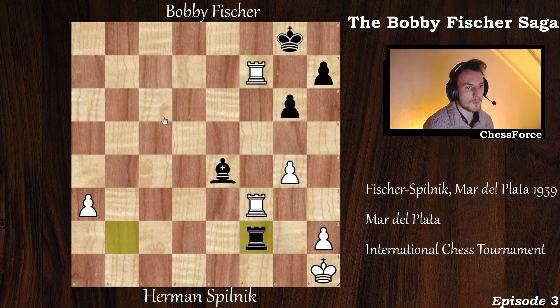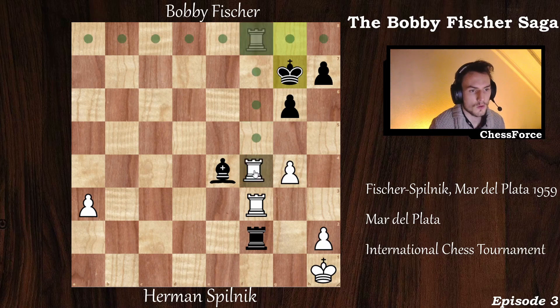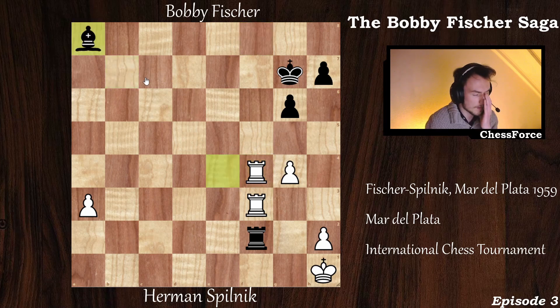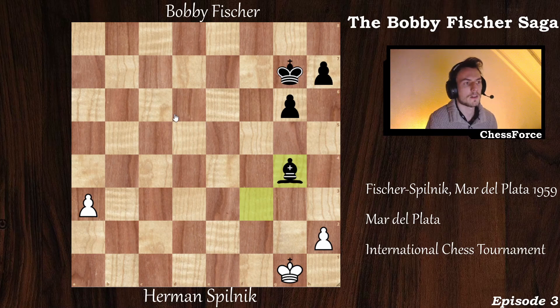Pilnik plays rook captures on f7, defending his rook. But now rook to f2 by black. Pilnik tried a check — king to g7. It was on move 40 that Herman Pilnik resigned the game. Why? He can't do anything anymore. Trying to attack the bishop with bishop to b7 is a mistake. Bishop to a8, but now after some captures, the white king is in a discovery attack, so white must recapture. After the capture with check, black grabs the pawn and is up a full bishop. The position is lost for white.